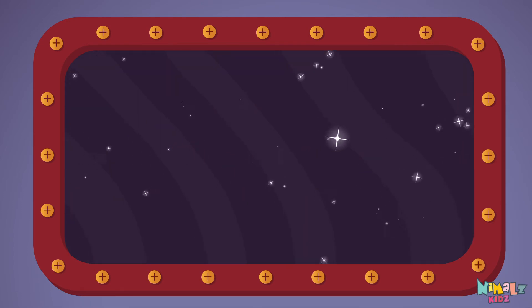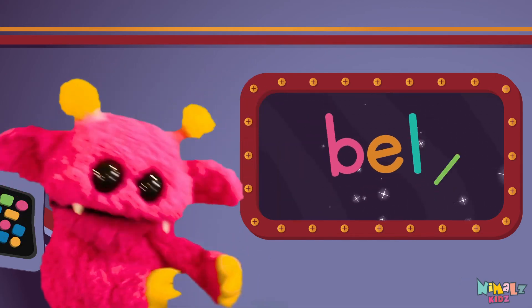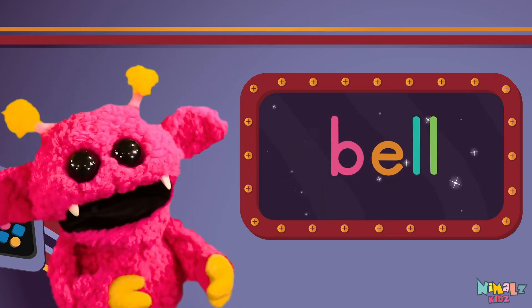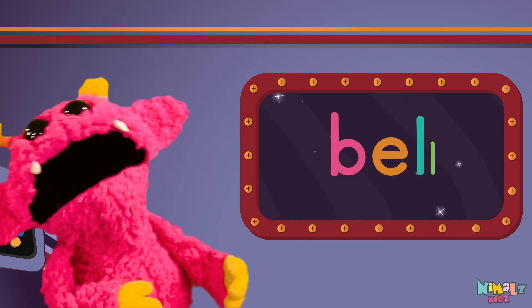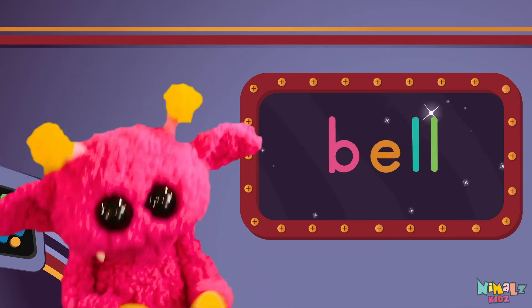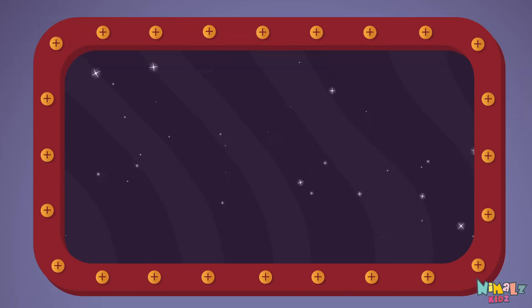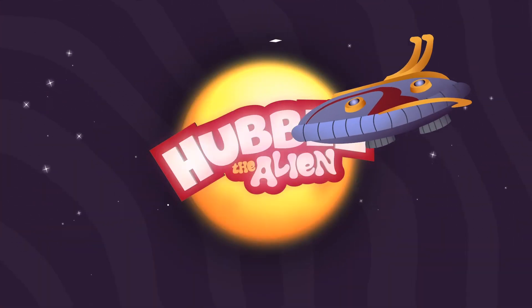Sight words are what I need to learn how to write and read. Sight words make me smart when I know them all by heart. We just learned the sight word B-E-L-L! Download the sight word worksheet from nimbles.com. That was fun!